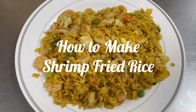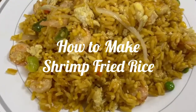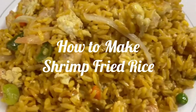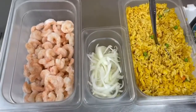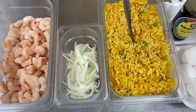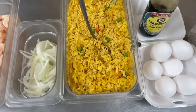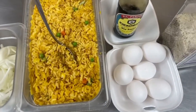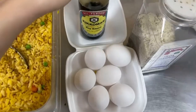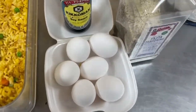Today we're gonna make shrimp fried rice. To make this delicious recipe is very simple. All we need is a pound of shrimp, one small white onion, three pounds of Spanish rice, about six eggs, hickory soy sauce, fajita seasoning, and some olive oil.